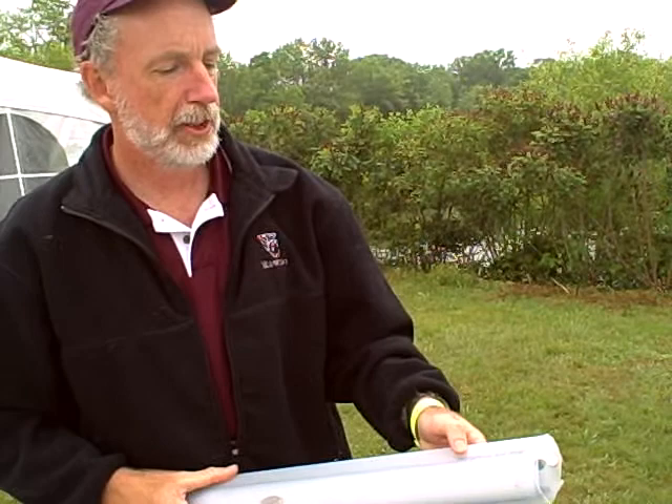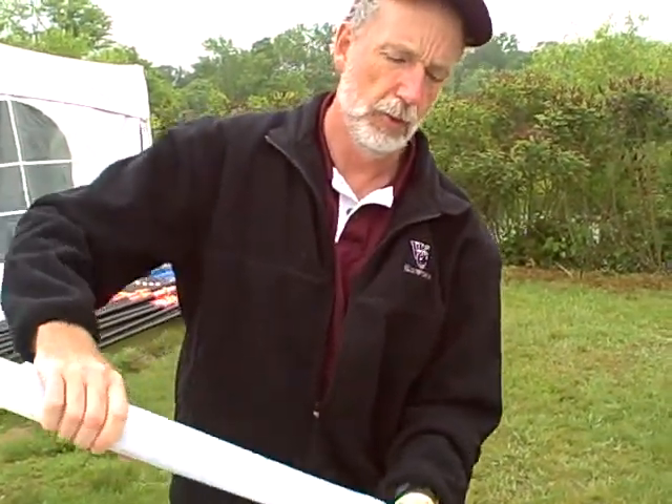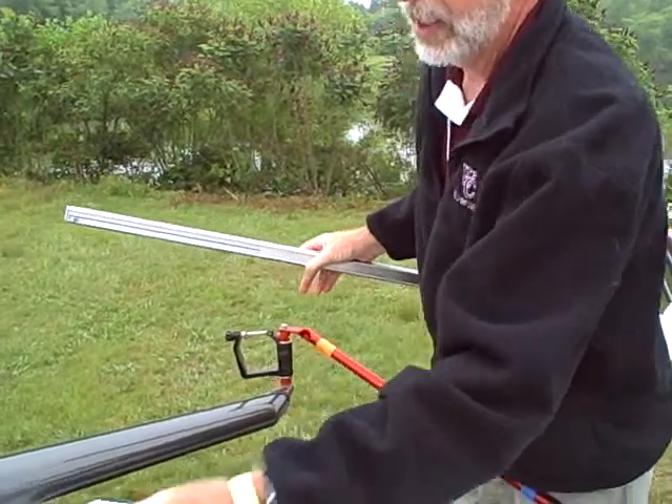Hi, this is Mike with MaxRigging, and today I'm going to show you real quickly the self-centering span gauge from Active Tools. It comes in a nice container. It's a really simple way to measure the span, or in this case, the spread.